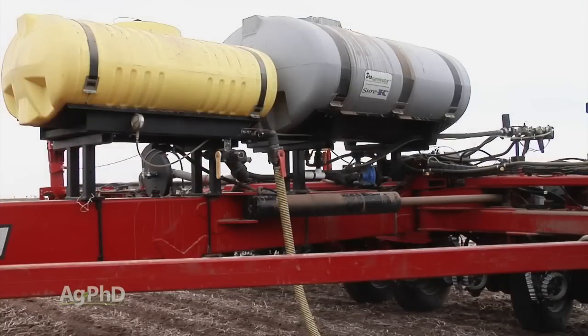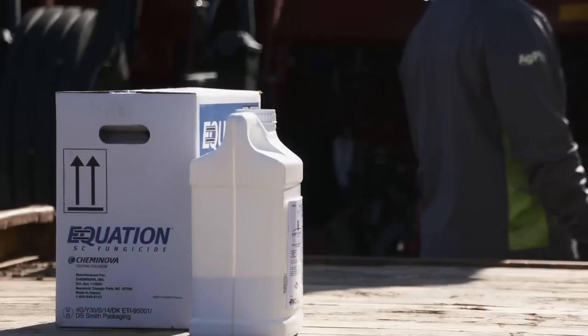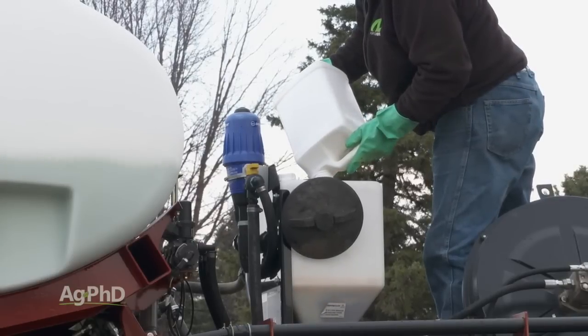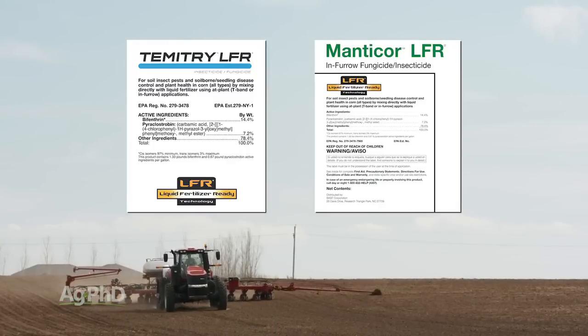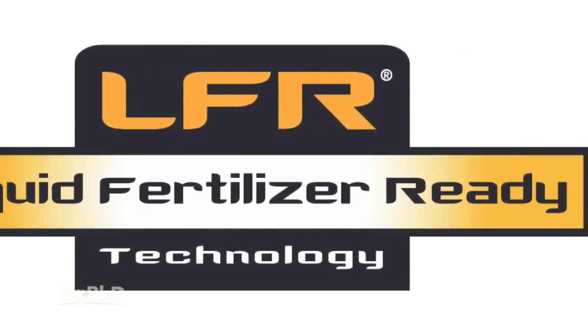One of the newer things that's become more popular in recent years is fungicide use in-furrow, and that's another one to watch when mixing with fertilizer. In general, they haven't been real compatible, so make sure you're using a good formulation. I like Temetree and Manticore — they've got that Capture LFR technology and both of those have worked well for us.